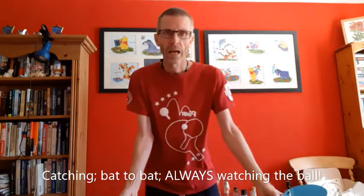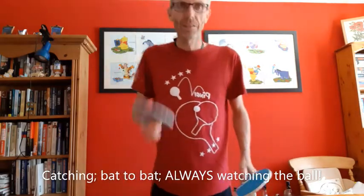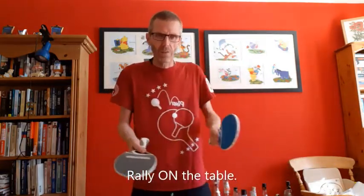Brilliant. And hopefully you can just see that there's a table here. Can you have a rally from one hand to the other on the table? A bit like this.